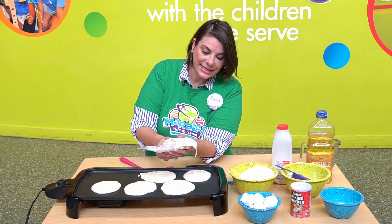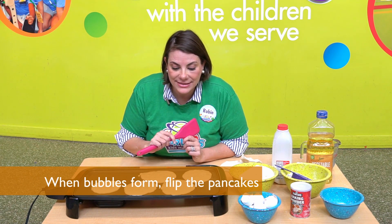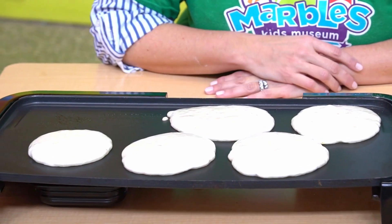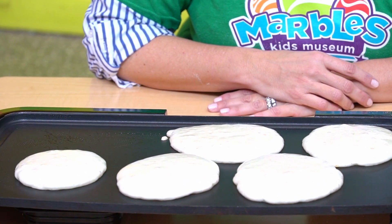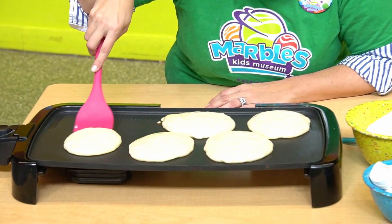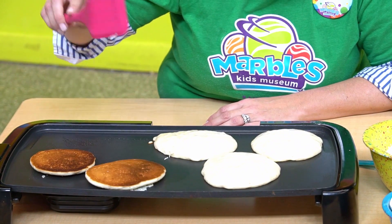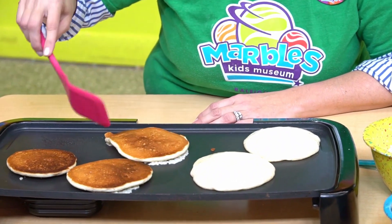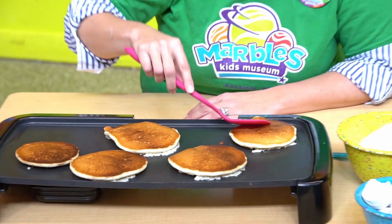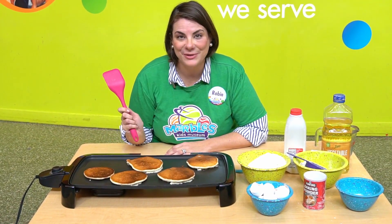So now we wait for the pancakes to cook. What we're waiting for are some little bubbles to pop up on top of the pancakes — that's how we know it's ready to flip. Now we wait. I see some bubbles. I think it's time to flip. Ooh, that one cooked for a long time. Perfect. So now we'll let the bottoms get nice and golden and fluffy and it'll be time to serve them up.